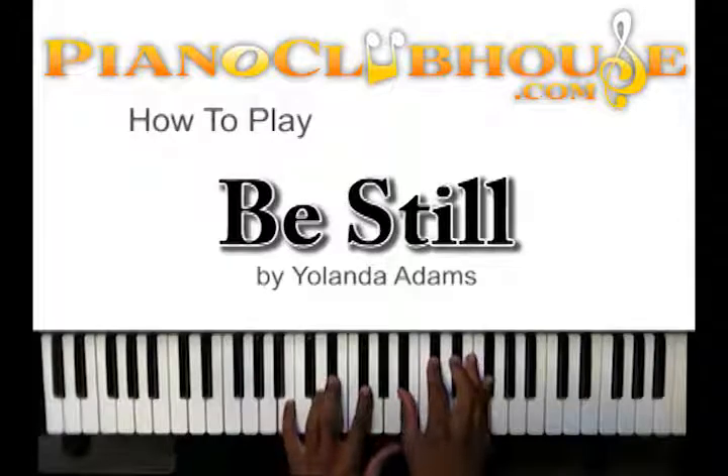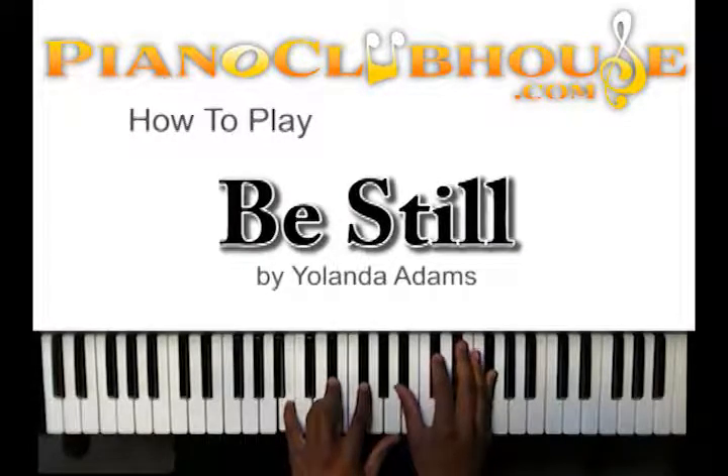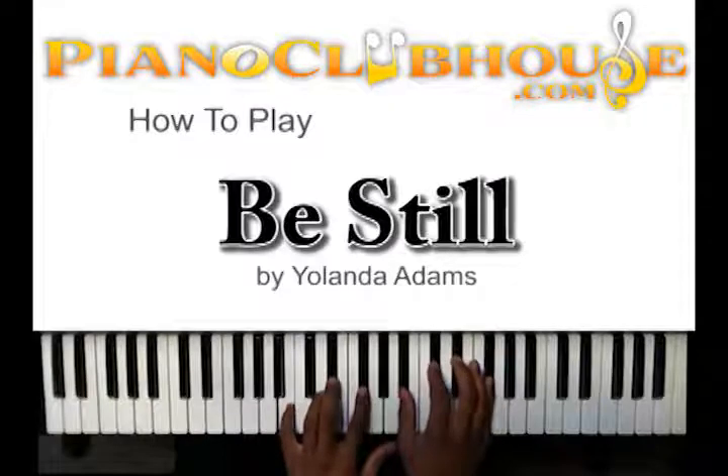Your first chord there, your second chord — you got B, E-flat, G-flat in your left hand. B-flat, D-flat — you can hit the E-flat as well — and G-flat, just like that.